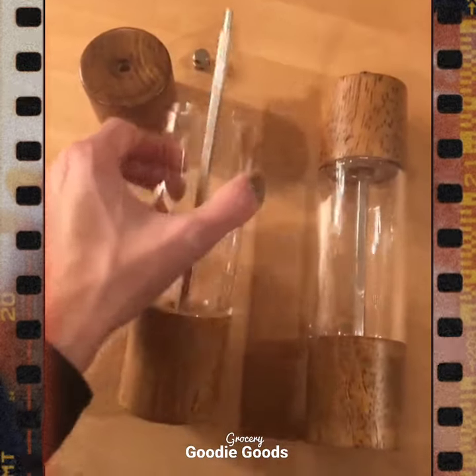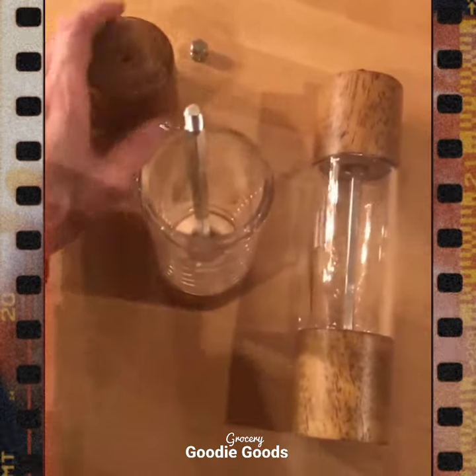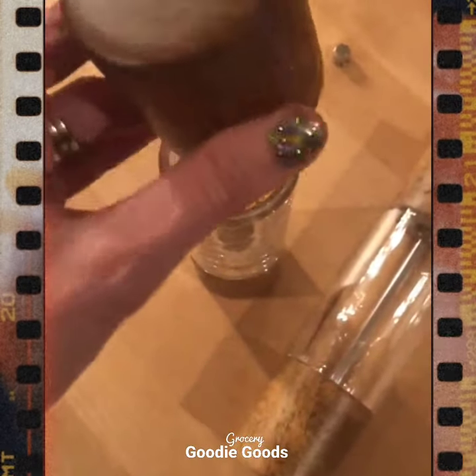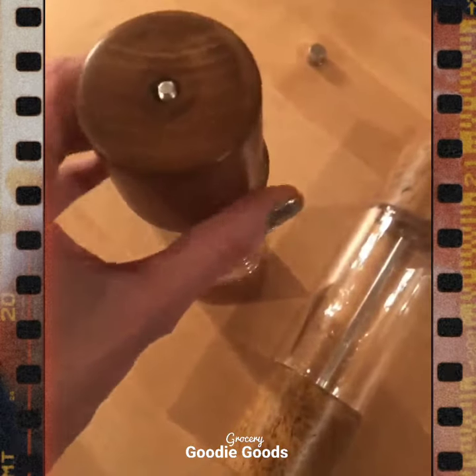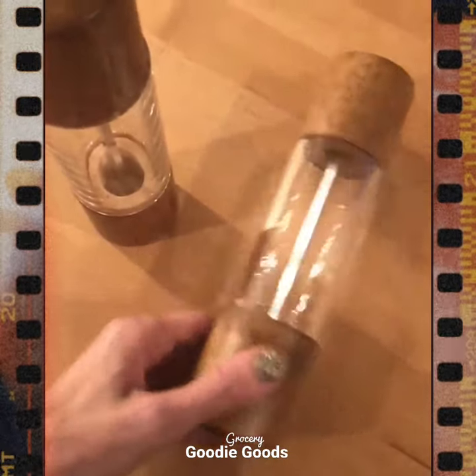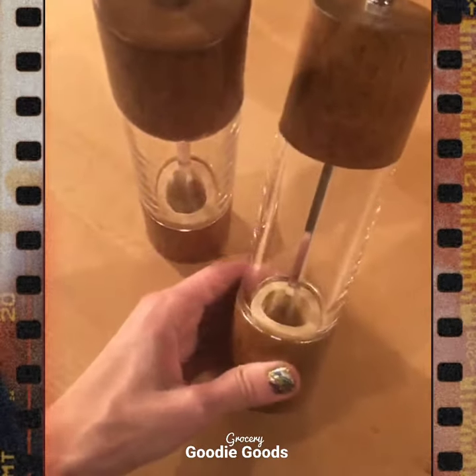Very easy to fill as well. You just pop the top off and then it will screw right on there, and then you have the top here to screw on. Super easy and quick to fill. They're very durable and sturdy — just a great set.